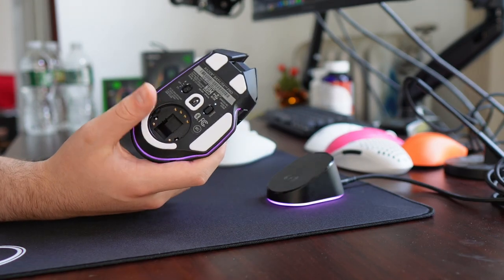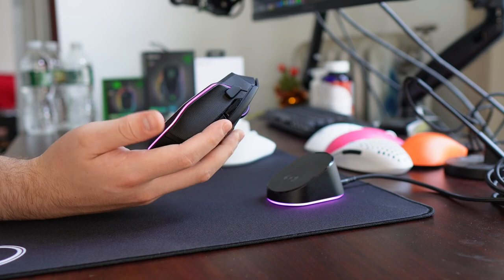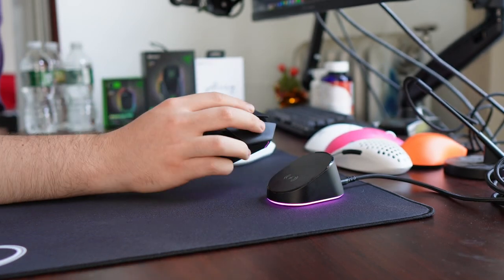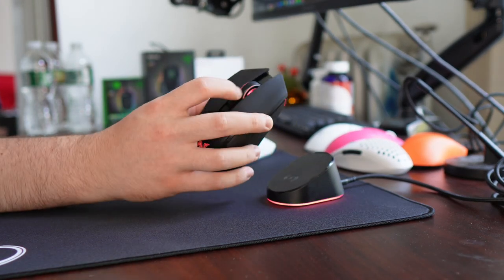On the other hand, it does make sense that Razer will refresh all of their lineups with their new tech. So I'm not totally hating on this mouse — I understand there is a market for it, that average G502 user. There's so much scroll wheel functionality, let's talk about that now.